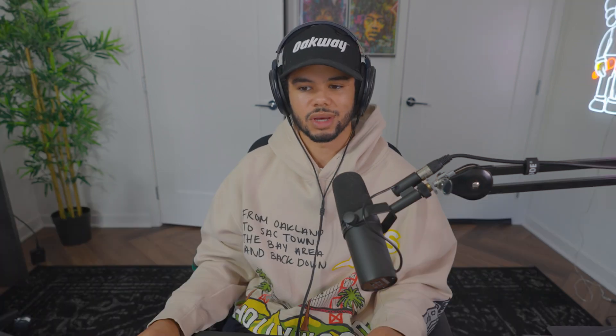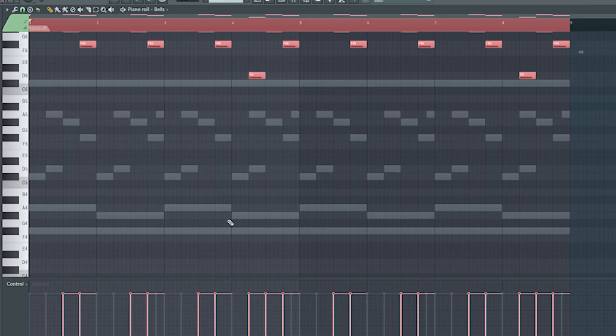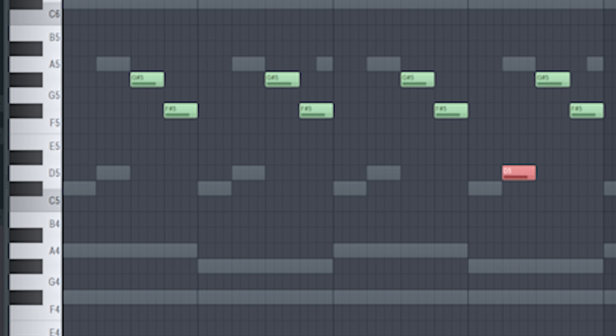Typically you wouldn't make chords with a flute, but alright. Step three is where we start to add other sounds to fill up the space and make it less repetitive. The simplest way is to slowly add a bunch of different instruments. I've got this bell sound called Digi from my bank Summer Nights. You just trace over the other notes, and the key is at the end of each loop to have just a slight change every four bars — watch how big of an impact just this one note change makes.